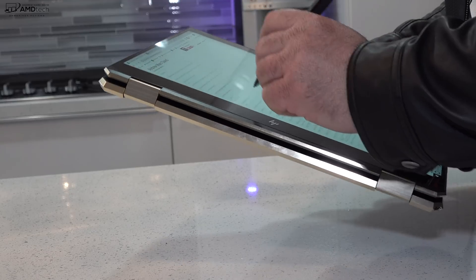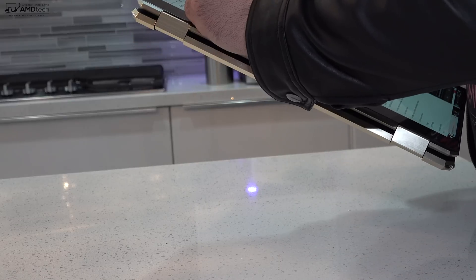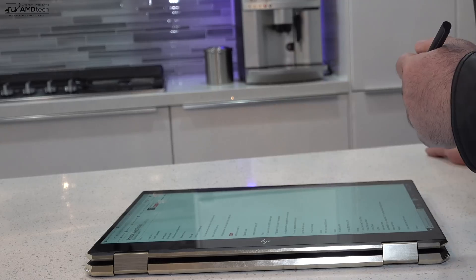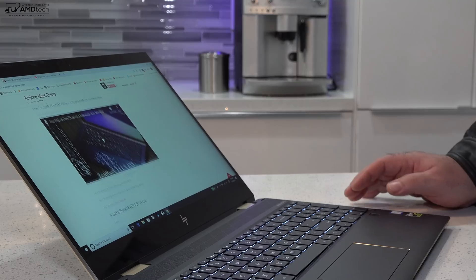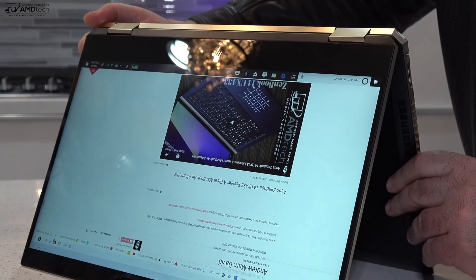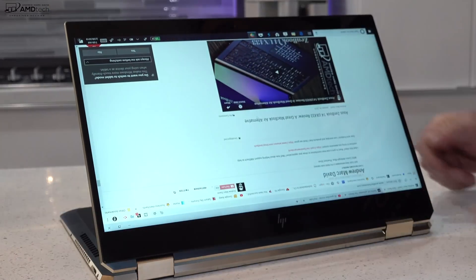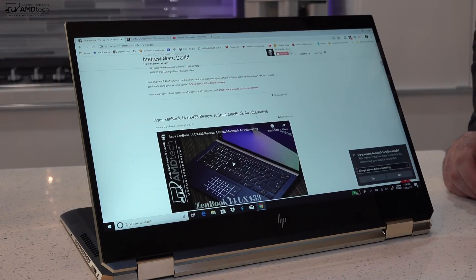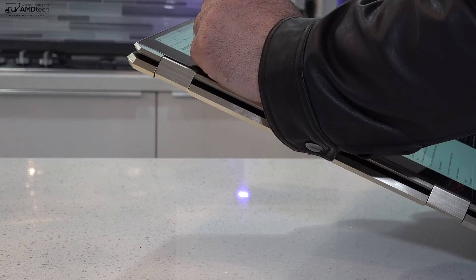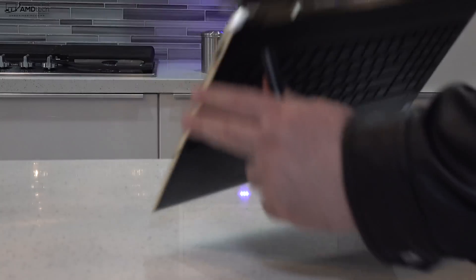The included pen worked well — taking notes in a meeting was really good, and this will be great for students in a classroom. If you take notes in tablet mode, it does get a little heavy due to its size, so I'd use it on a table or desk. Since this is a convertible, you can put it into different modes: tent mode is great for consuming media or recipes in the kitchen, and stand mode is great for watching Netflix, YouTube, and the like.